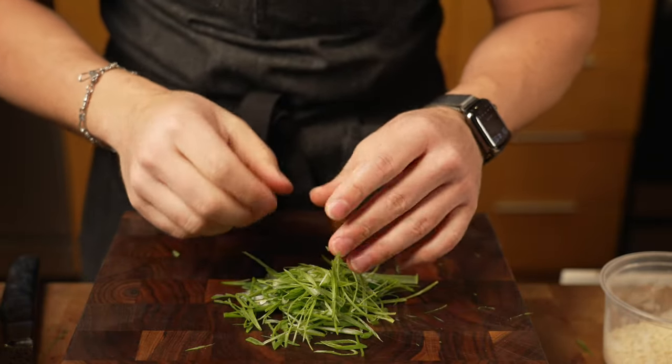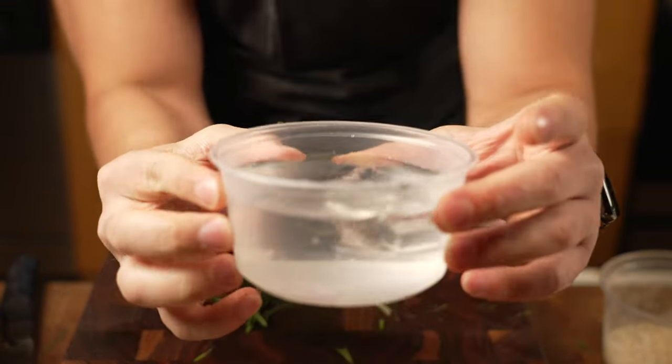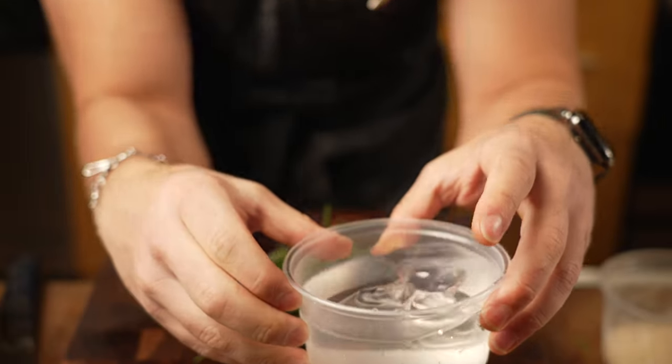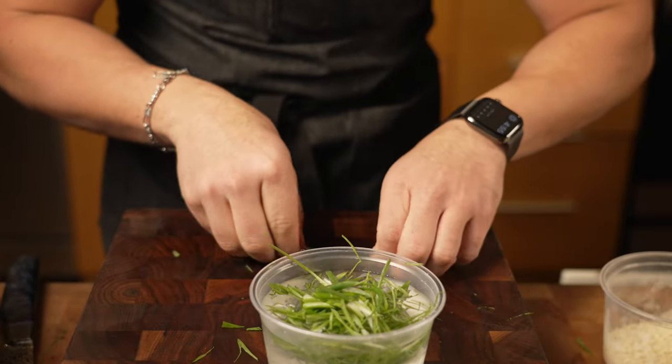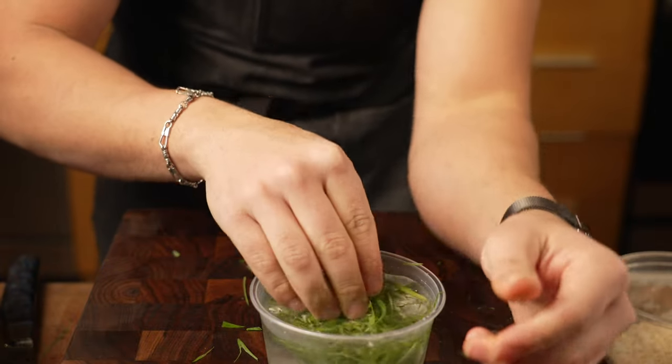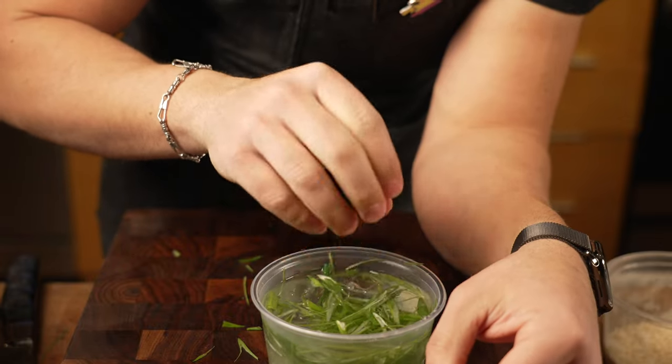After you get all your green onions chopped up, what you do is take some ice water and drop them in. Then when you're ready to serve them, they're going to be nice and curly. I'll show you in a moment.